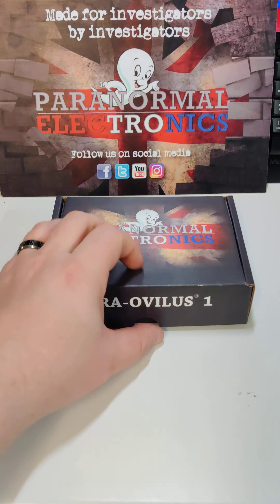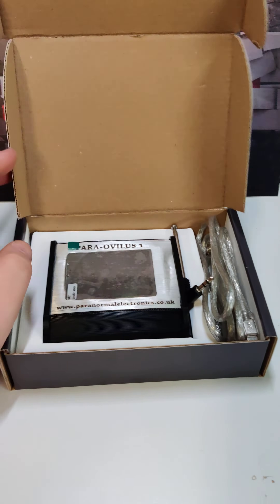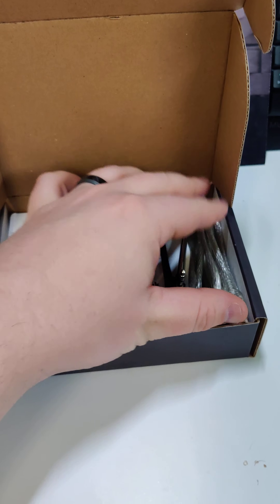When you get your Ovalis, you're going to have a little box like this. This is the first version that we've made — there are other versions coming soon. Inside you're going to find your Ovalis, your aerial, and your charge and data cable.